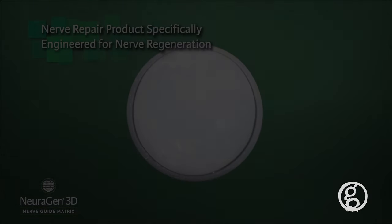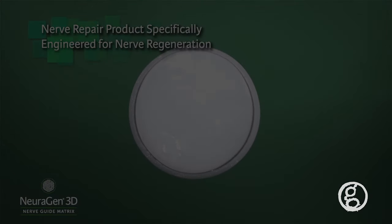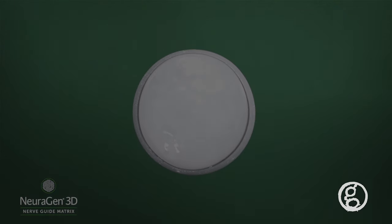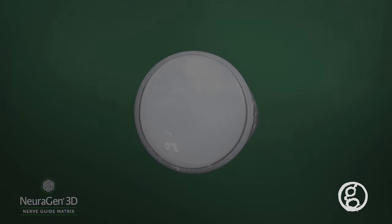Neurogen 3D is a nerve repair product specially engineered to provide an optimized environment for nerve regeneration that may allow for more complete functional recovery following nerve repair.